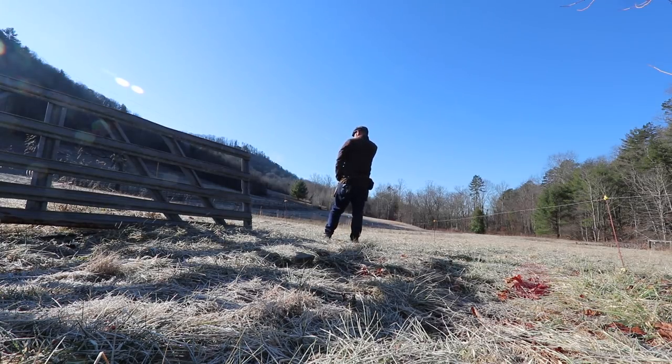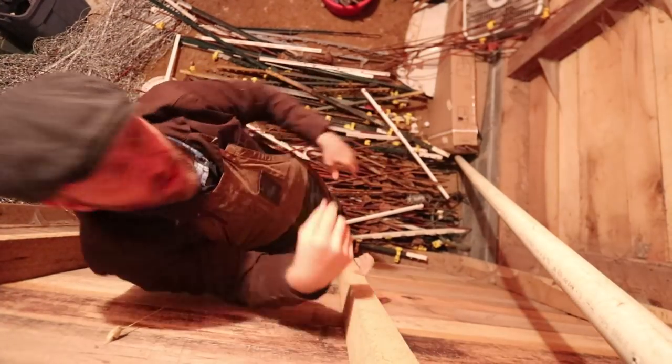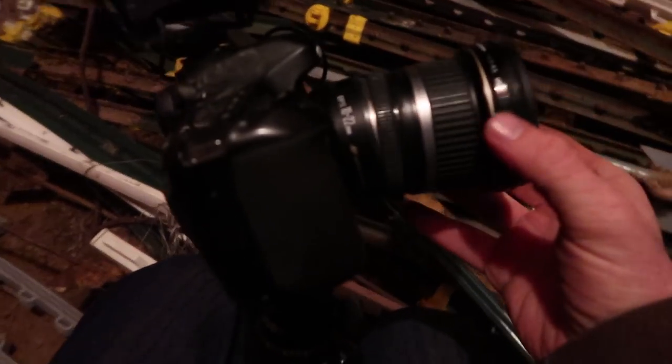One, two, three, four poles right over there and maybe four more over there — maybe ten, just to be sure. I finally busted it. This thing's been a trooper. All of the farm tour and a little bit of this farm work busted the lens.